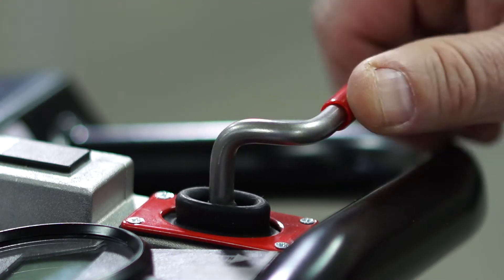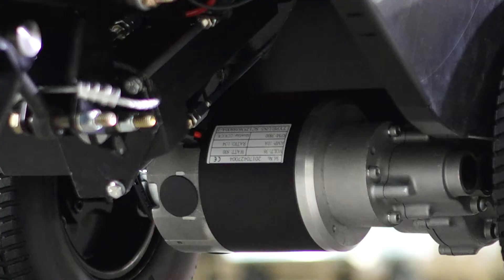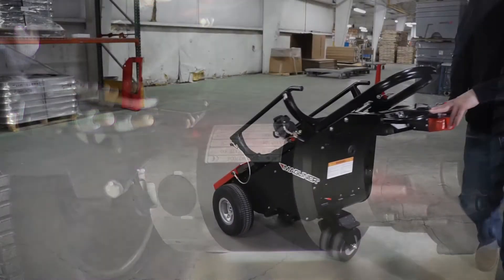The Motorized Dewar Kart incorporates an automatic braking system once the throttle is moved to neutral. This will hold the load in place, even on a ramp or incline.